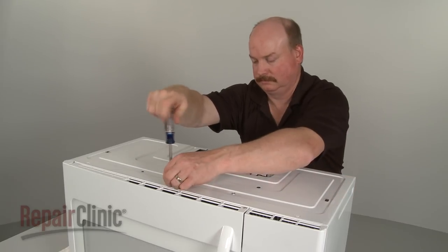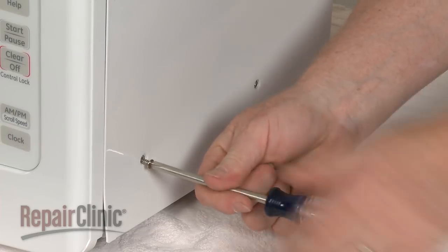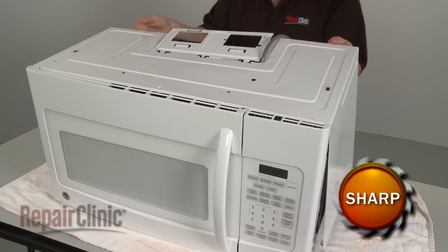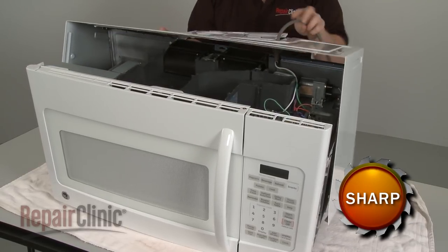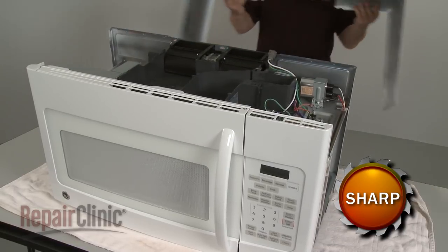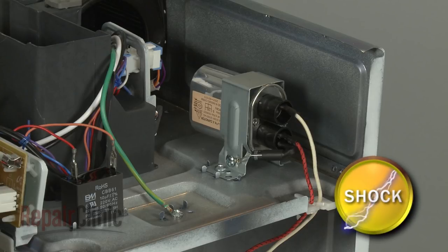Remove all the screws securing the cover, then pull the cover back and off. Since the high voltage capacitor may retain a charge even after the microwave has been unplugged, avoid contact with the capacitor when removing and replacing internal components.